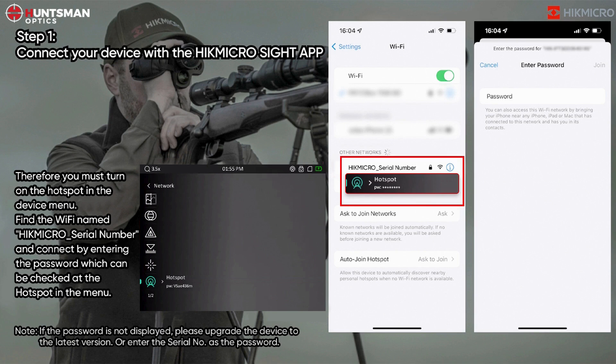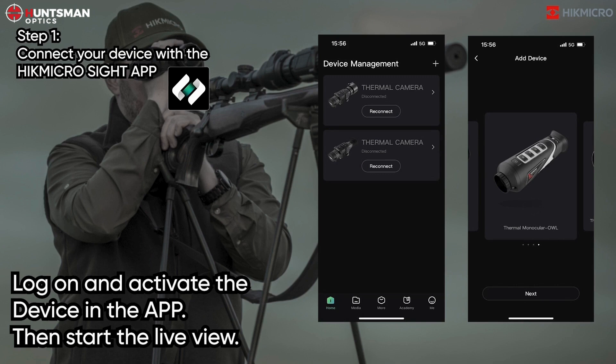Note: if the password is not displayed, please upgrade the device to the latest version or enter the serial number as the password. Log on and activate the device in the app, then start the live view.